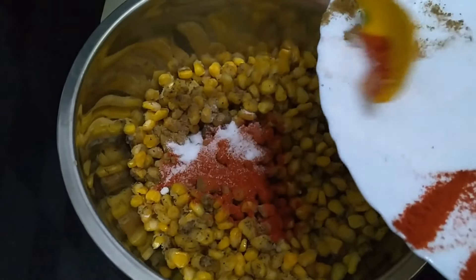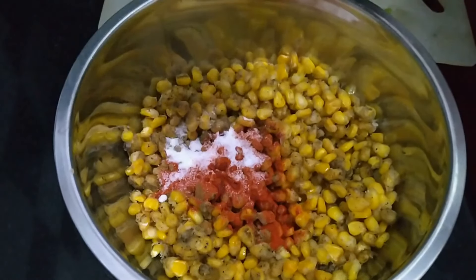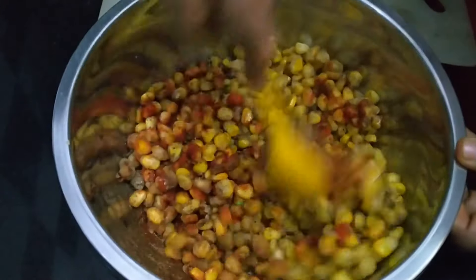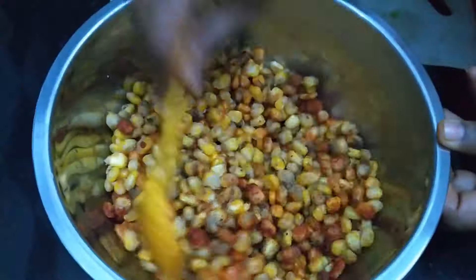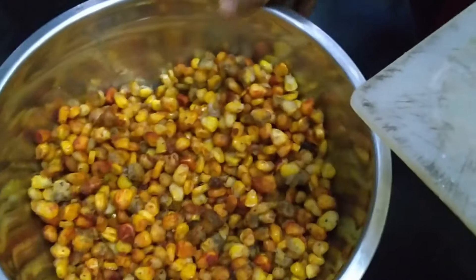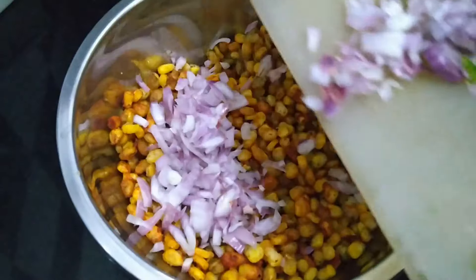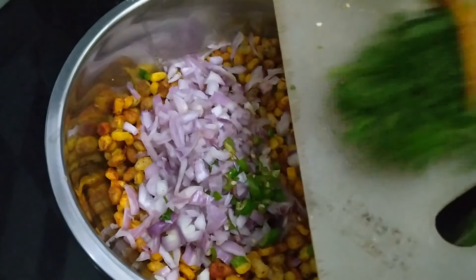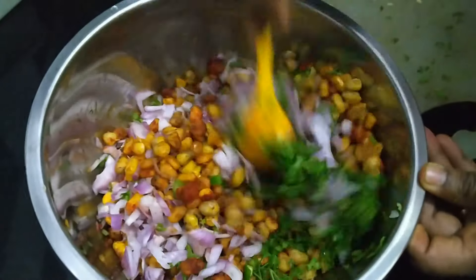Add salt. Nimbu juice. Mix it. Cut the onion, chilli, coriander. Mix it.